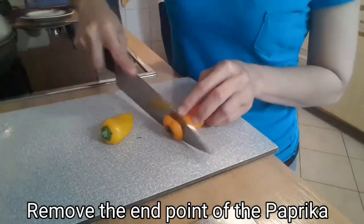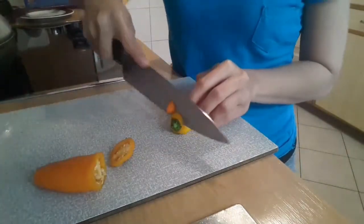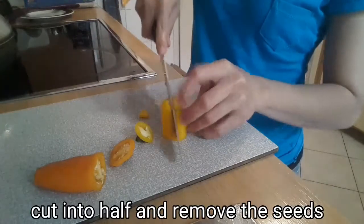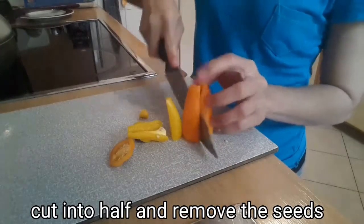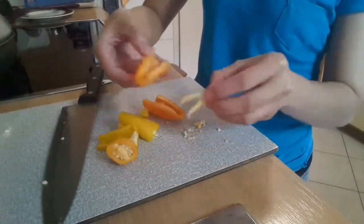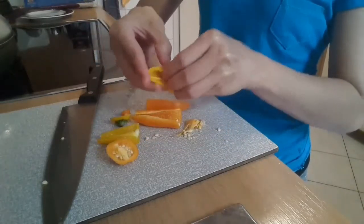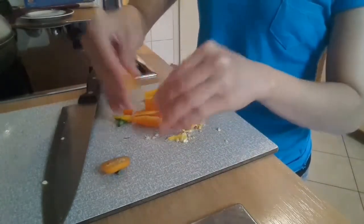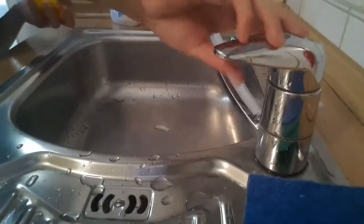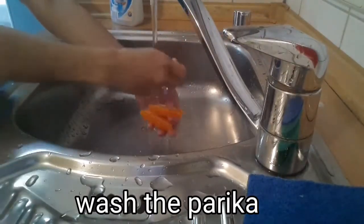All you're gonna do is remove the end point of the paprika, cut it into half, remove the seeds, and then wash the paprika to make it clean.